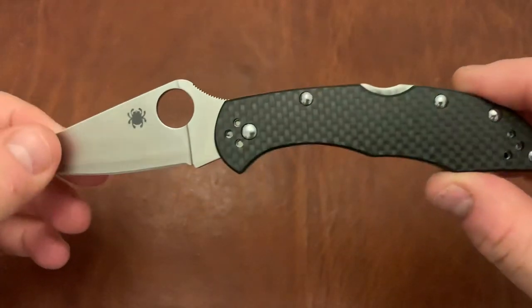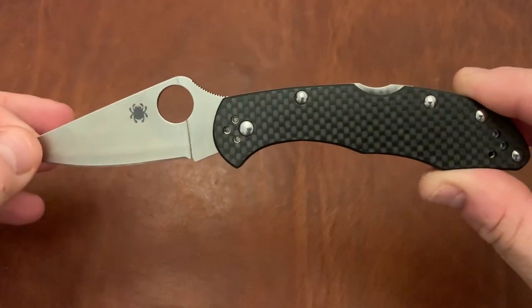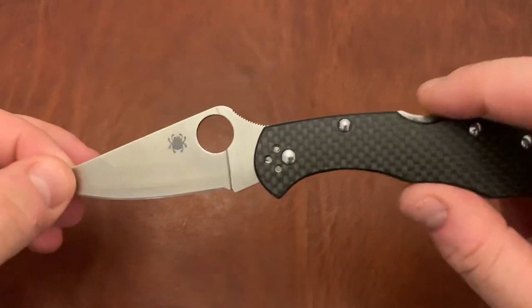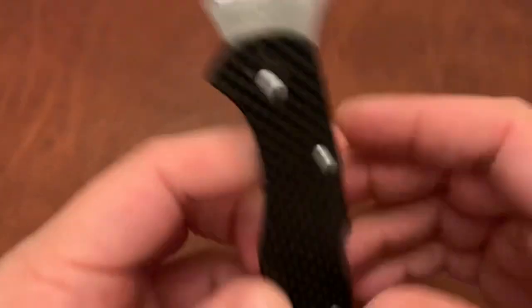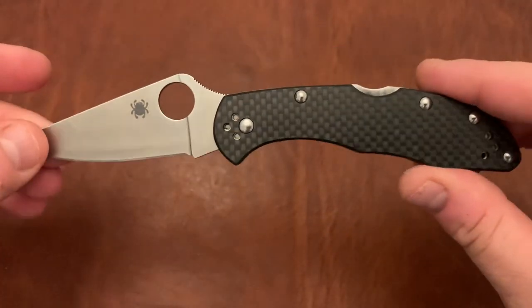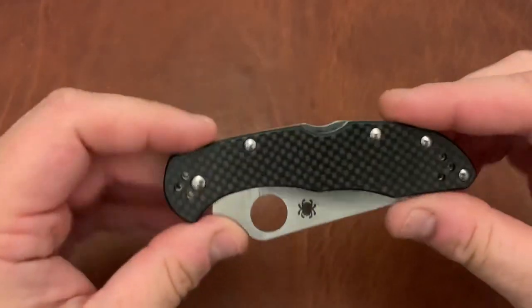Another Spyderco is the Delica. The normal Delica does not look good at all to me — this still looks a little weird, a little Spy versus Spy-ish. But I think as far as versions of the Delica go, this version — the Freight Unlock Company version with the Sus 410 and Hav 40 with the carbon fiber — the pattern on the carbon fiber makes it look a lot better than the FRN version.